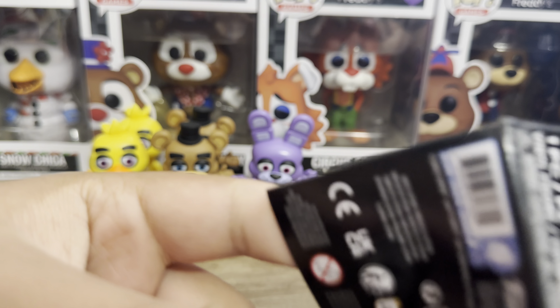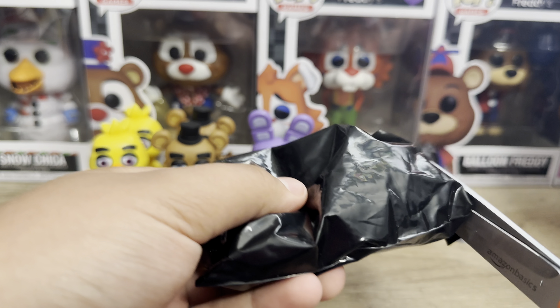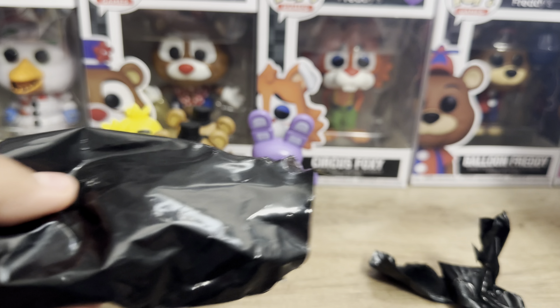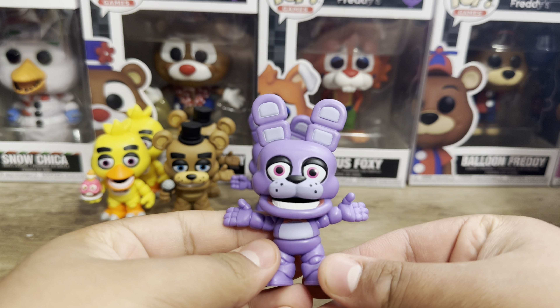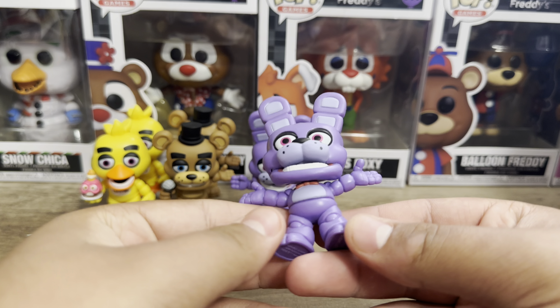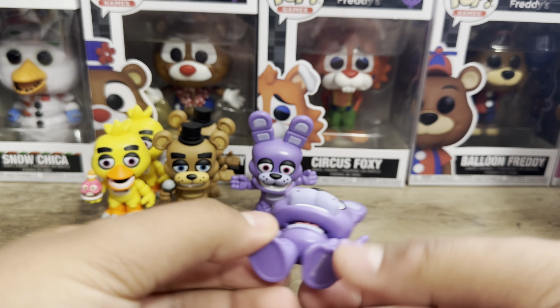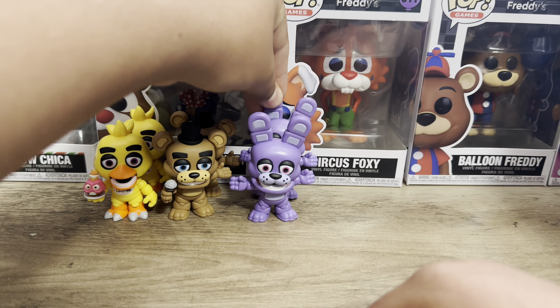Let's open up another Bonnie. And we got Bonnie, as expected. This one's a little bit side-eyed, just a tiny bit. No changes on him — pretty much the same.